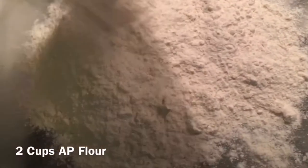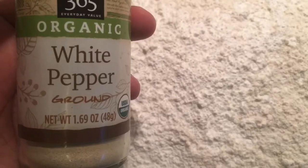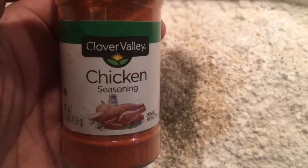Now pull out your best frying pan and fill it halfway with vegetable or canola oil and let it heat up. While the oil is heating up, we're gonna prep our flour. We're gonna add a little bit of corn starch to it, some white pepper — yes, white pepper — some ground black pepper, and chicken or all-purpose seasoning. Now combine your seasonings into your flour.